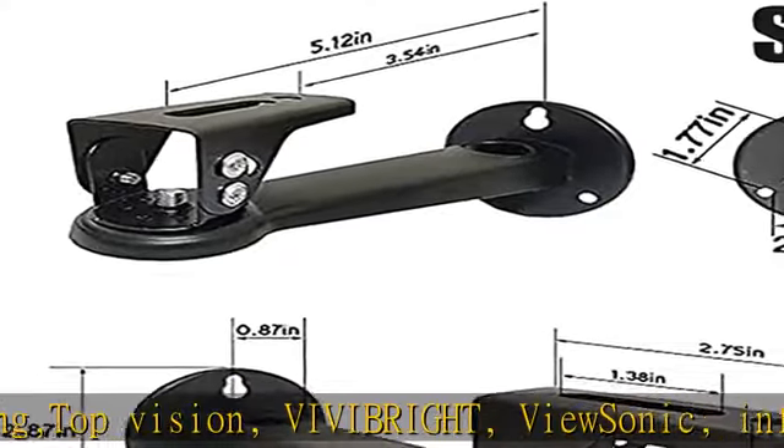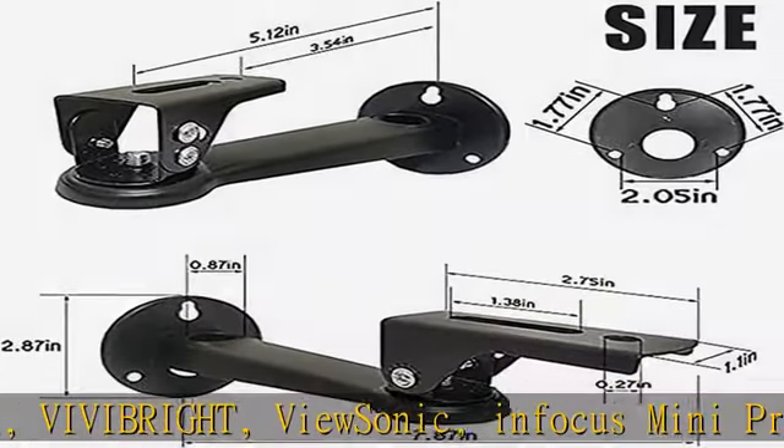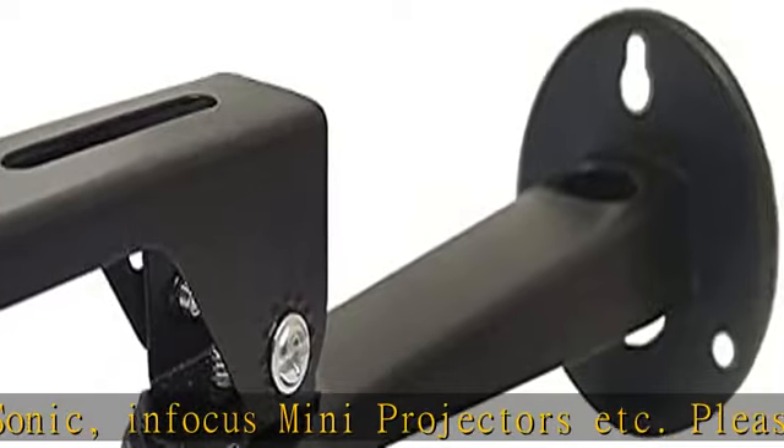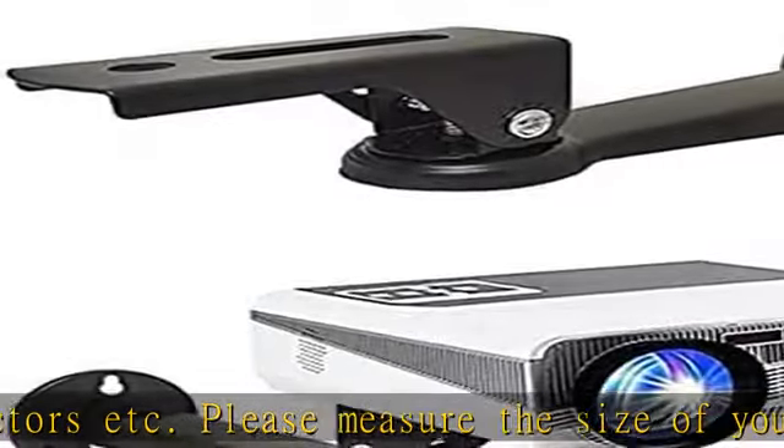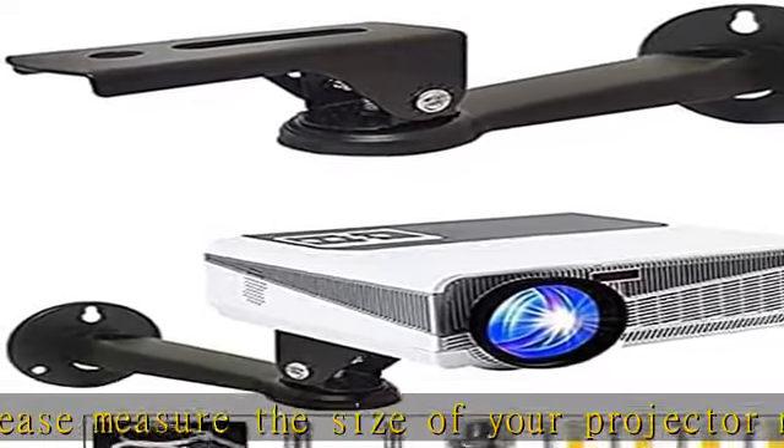Please tighten all screws to keep a fixed angle. Saves more space than a projector stand on the floor. Projector bracket made of quality thick cold rolled carbon steel, stainless black coating, 11 pounds loading capacity.